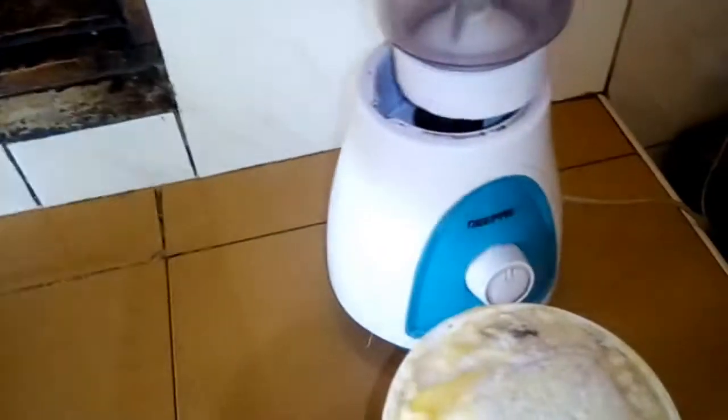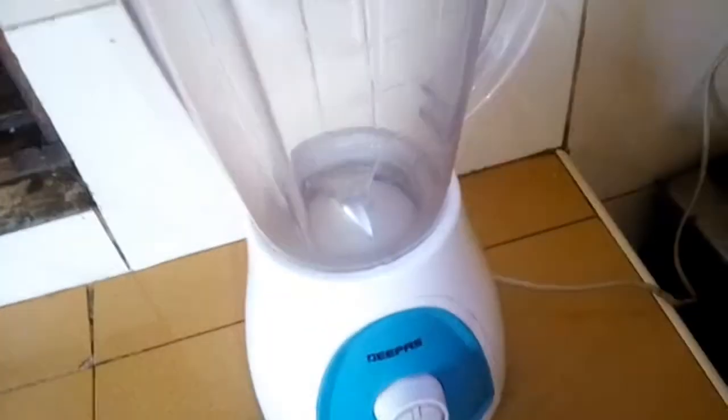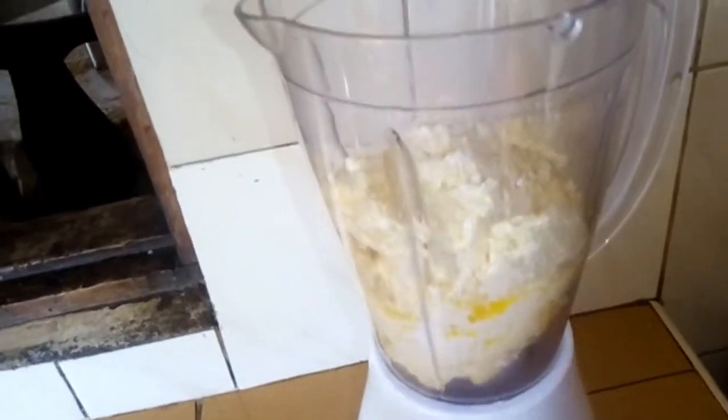Now it's time to make our ghee. I begin by blending it first. We have already put our cream in the blender and we are going to blend it for a few minutes before we put it in the pan.